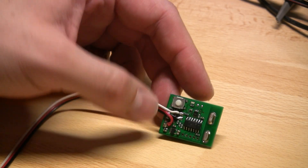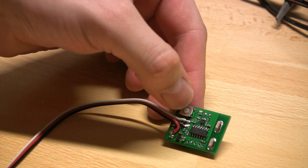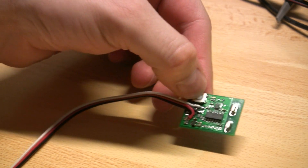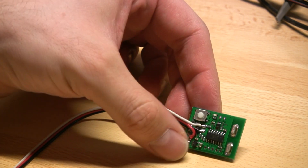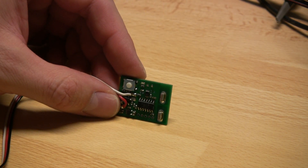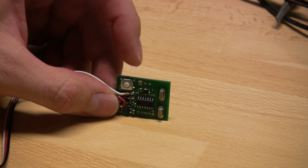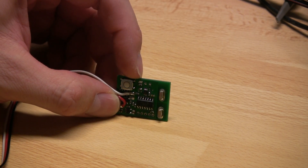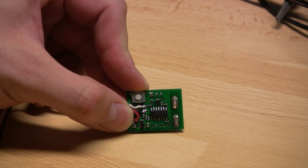Setting up the e-fuel gauge is done by entering configuration mode, which is done by holding down this button while powering on the fuel gauge. The LED will indicate that the module is in configuration mode and blink with the number of blinks corresponding to the actual slot configured at the moment. This module is currently configured for slot 1.